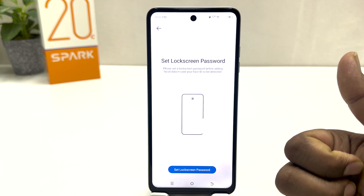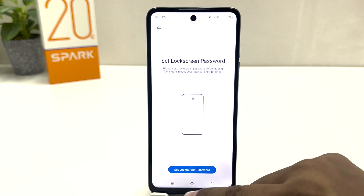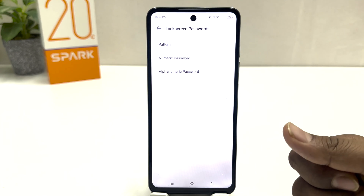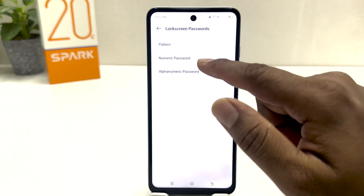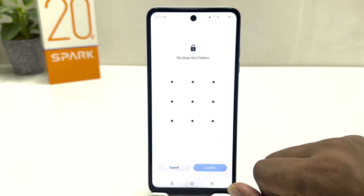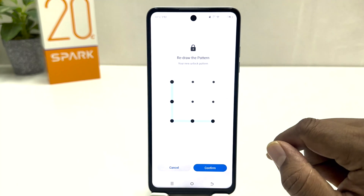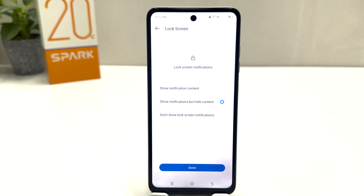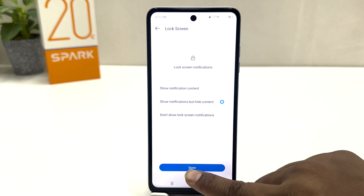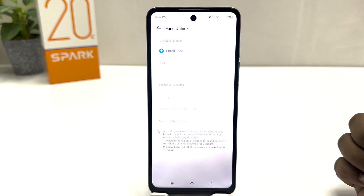This is a new phone and I don't have any PIN, pattern, or password, so you need to set a lock screen password first, and then you'll be given the option to set up your face lock. You can choose any of them — I'm going to choose Pattern. Then I'm going to draw my pattern. Obviously you need to remember it. Draw the same pattern again, then click Confirm. A lock screen notification screen will appear; choose any option and click Done.